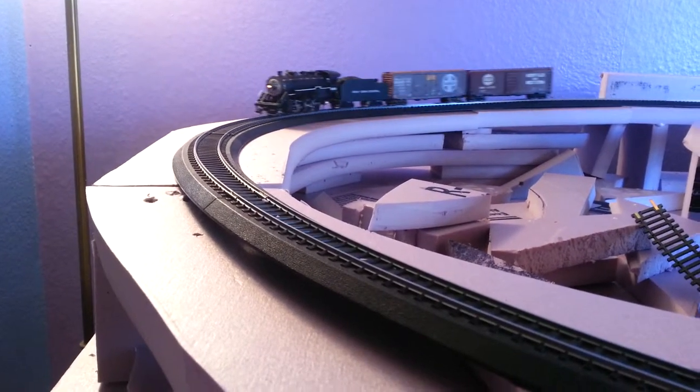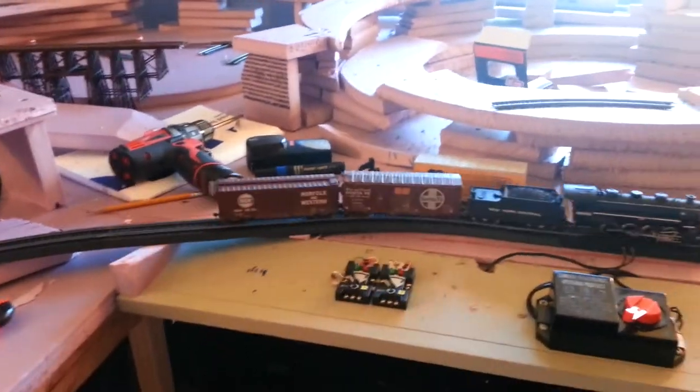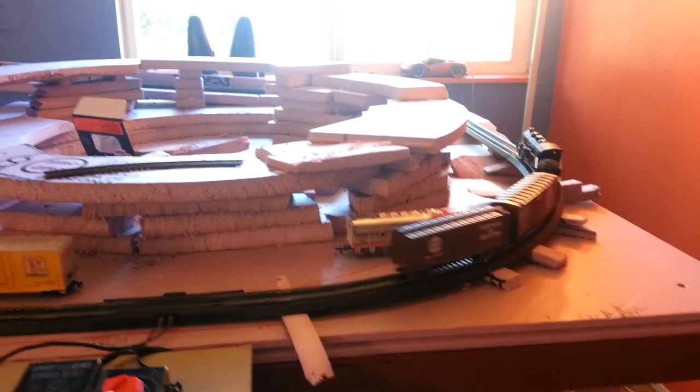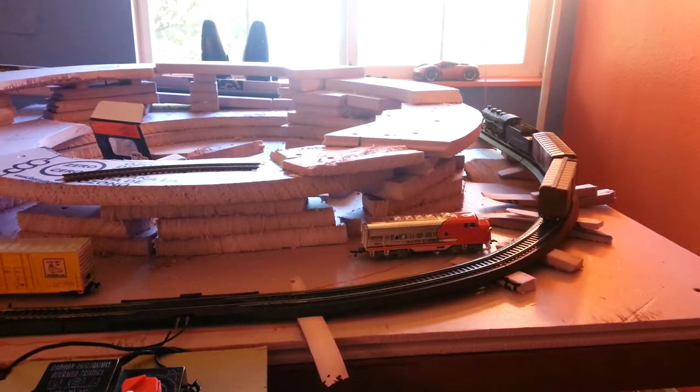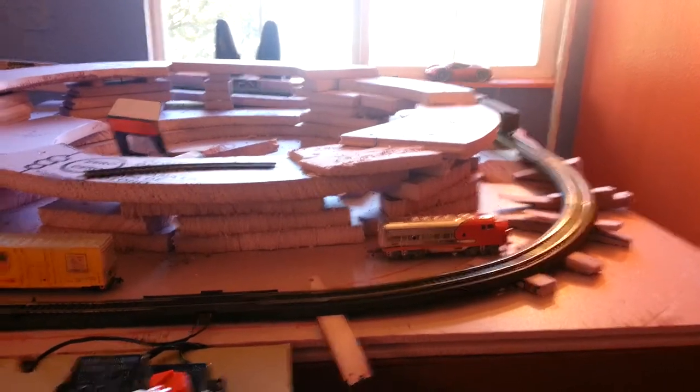Here's my latest update on Dan's layout. I'm just doing some track testing here. I've got some pretty severe elevation climbs, like over there, and I'm trying to experiment with seeing what my trains are going to pull before I go further.